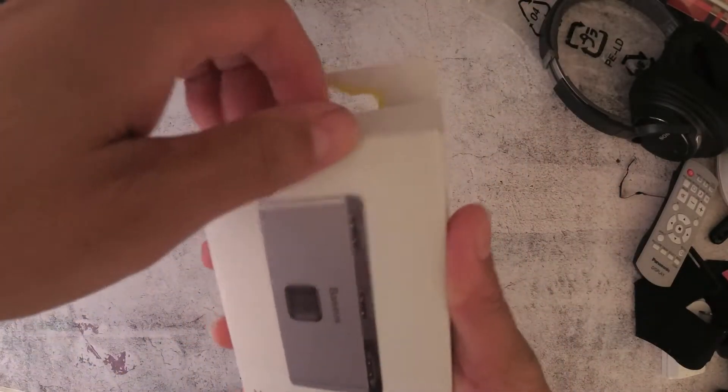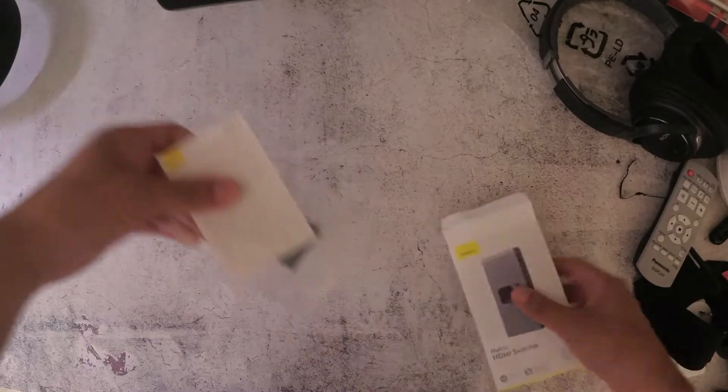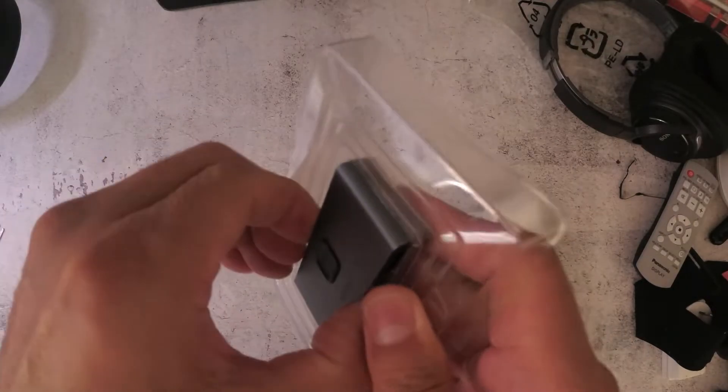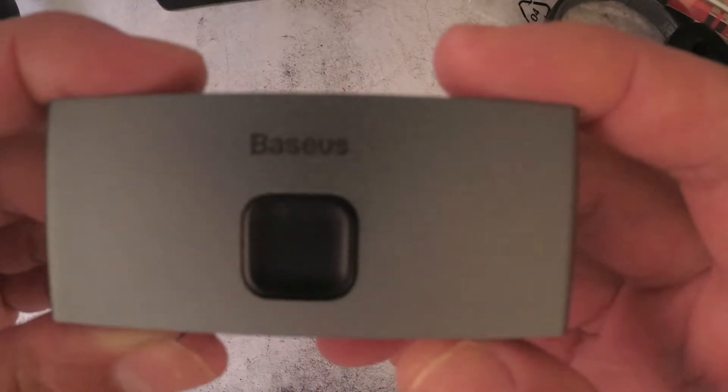First, let me unbox this Basus HDMI switcher. It's very small and very light. These are the instructions. As per the packaging, you do not need any power adapters — there's no external power required.